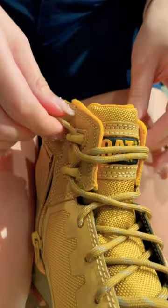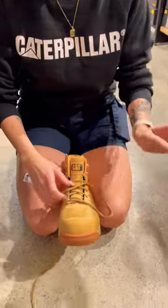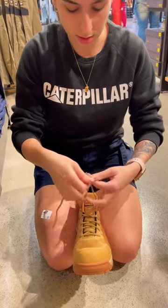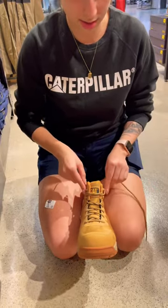But if you want them extra tight, some people do this — not to confuse you or anything, just if it was easier. You can just tie it, stick it in, tie it, and then stick it in.